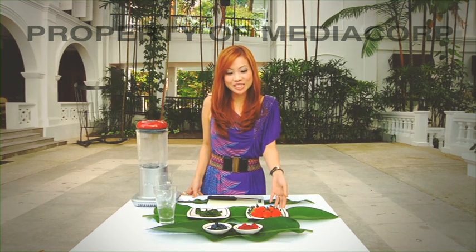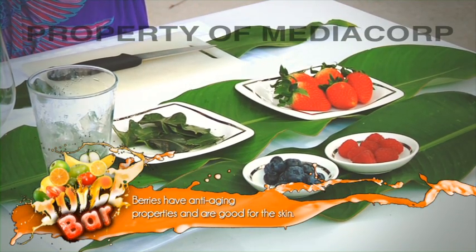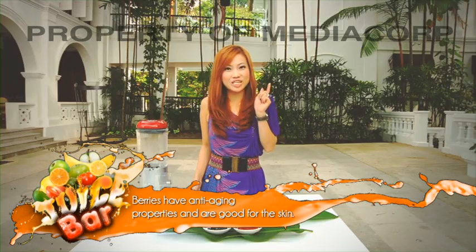And why is this so nutritious? It's because of the berries' anti-aging properties. It helps to fight free radicals, especially on your skin.